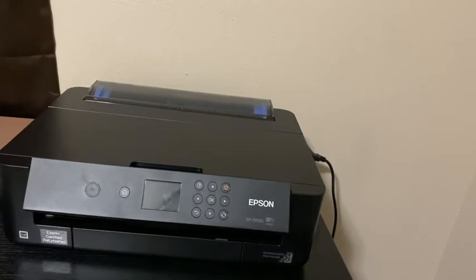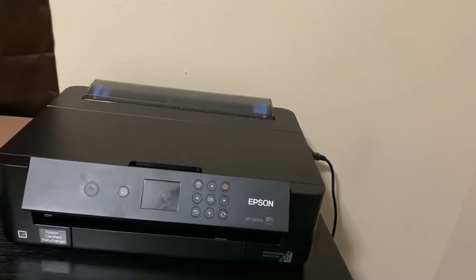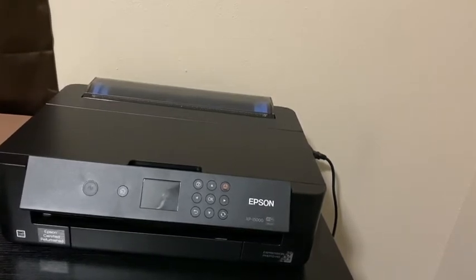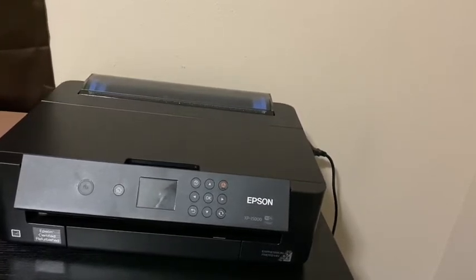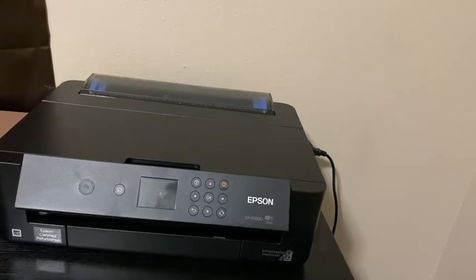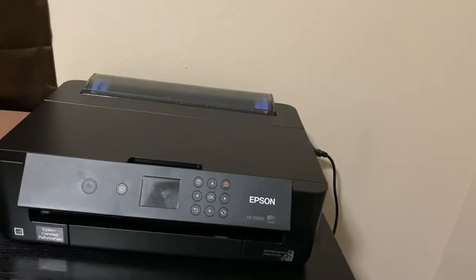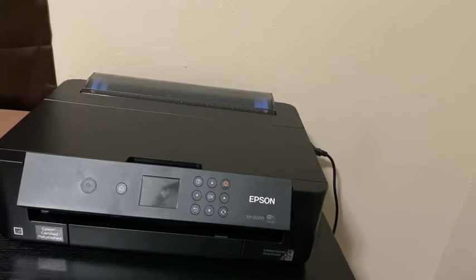Here is my printer — it is the Epson XP 15,000. It is a photo printer. The reason why a standard four-ink sublimation printer wouldn't be as easy to switch to DTF is because you're going to need white ink for DTF, and there's no way to add white ink with just four cartridges. So you want to make sure you get a printer that has — I believe it's six cartridges. So this is my printer.